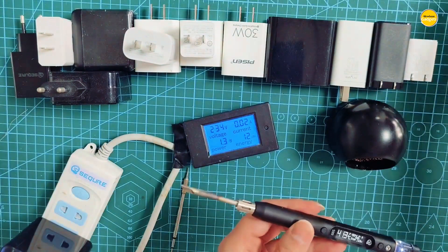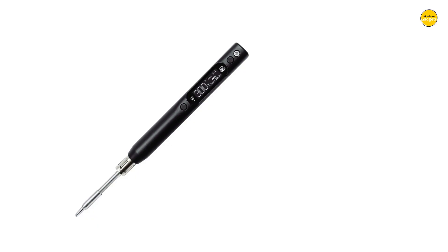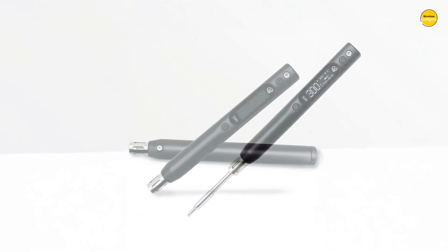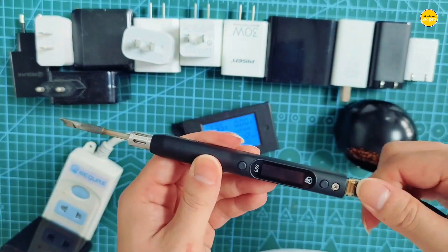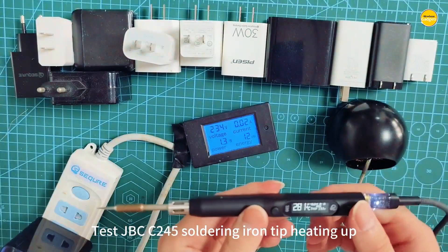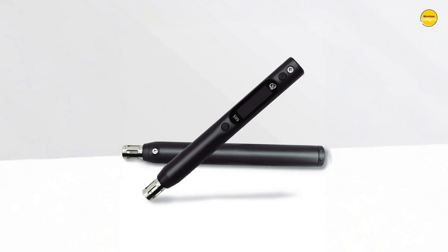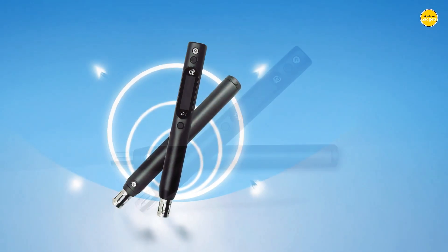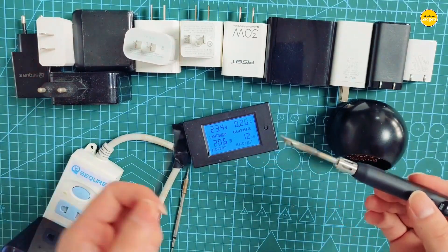The ability to flip the screen for left or right-hand use and even upgrade the firmware shows this soldering iron was built with the future in mind. And the package options? You can go minimal with just the host and tip, or fully loaded with multiple tips, a power supply, solder wire, stand, and even a carrying bag for ultimate portability. It is perfect for pros and hobbyists who want power and convenience without compromise. Every feature screams modern, efficient, and reliable, making it more than just a tool — it is like a personal assistant for your soldering adventures.